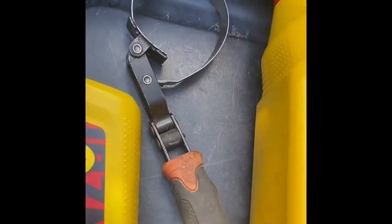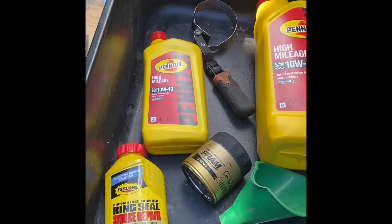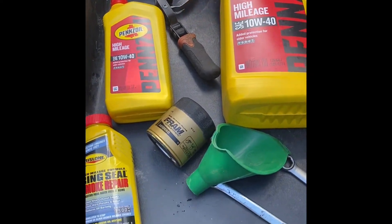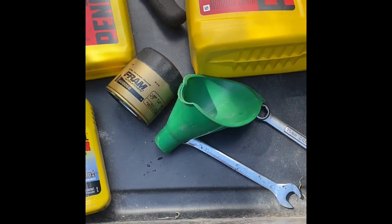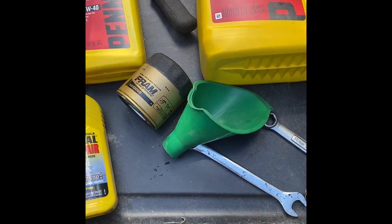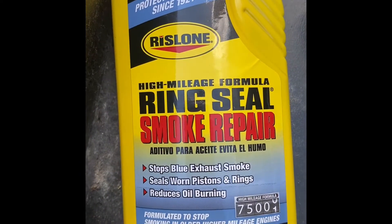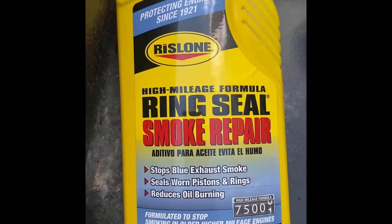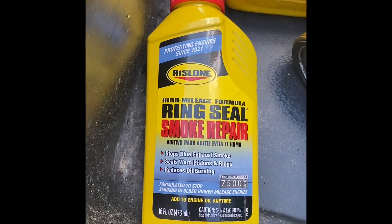You'll also need an oil filter wrench and an oil pan. You could use two 15 millimeter wrenches or a socket. I've also got Ring Seal Smoke Repair for higher mileage, just to avoid black smoke and better lubricate your engine.